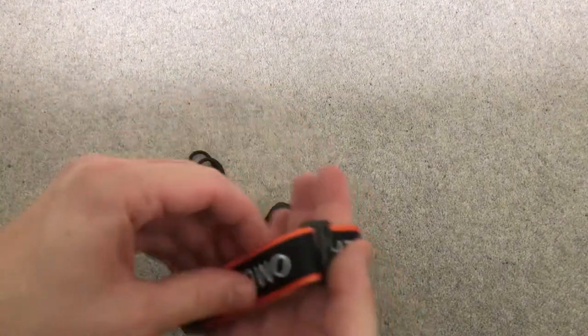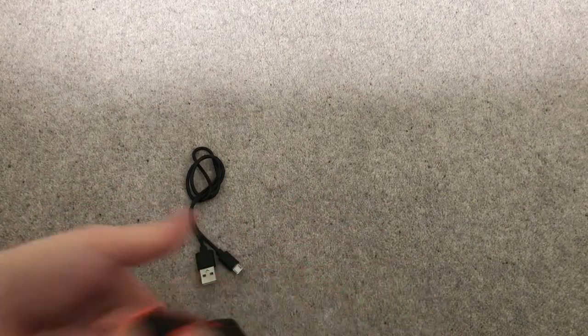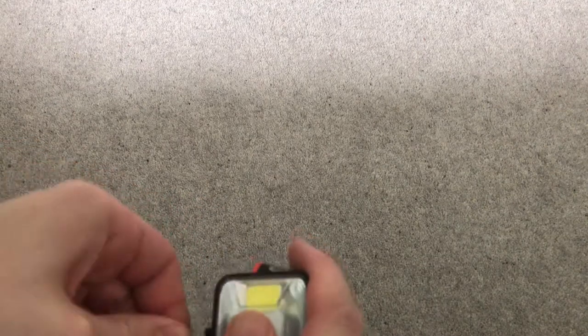Really good, really nice adjustable head strap — fits perfectly, tighten it, loosen it. It comes with a nice charger. Charge it overnight.